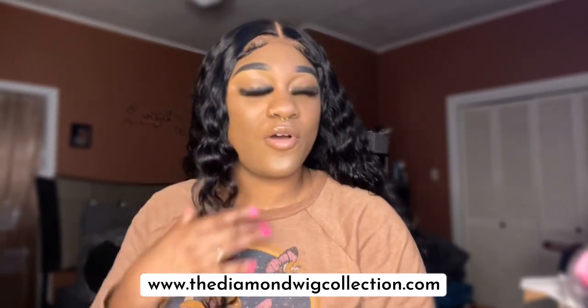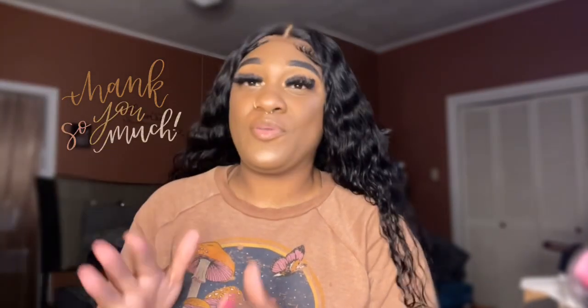Head on over to her website — it's thediamondwigcollection.com. Y'all will not be disappointed. I really like this wig — it's very lightweight, not heavy at all. I love it, 10 out of 10. Thank y'all so much for tuning in. Drop any questions or suggestions in the comments. Don't forget to subscribe, like, and share — and I'll see you on my next video. Bye!